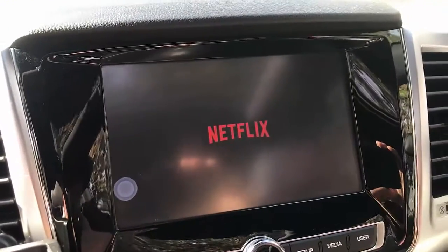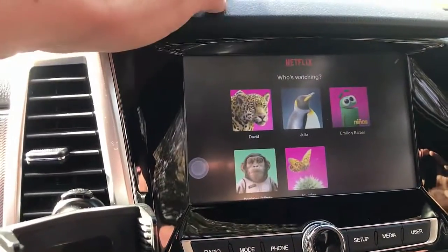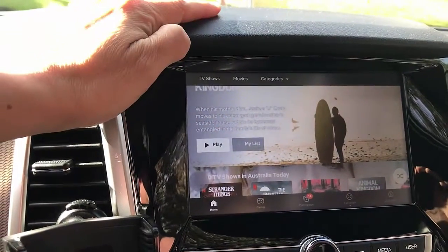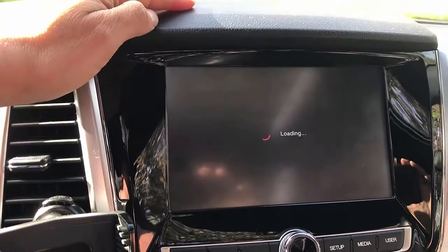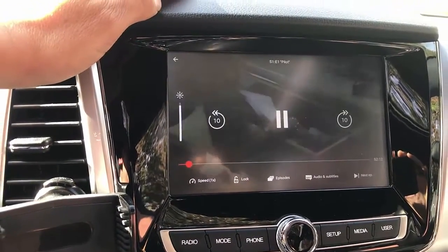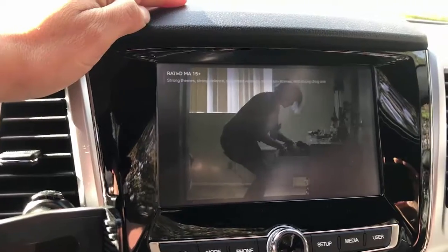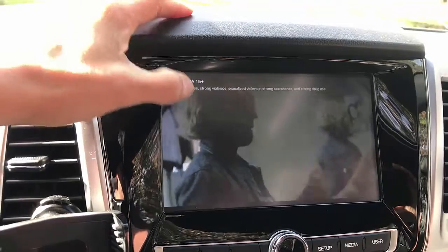And you're going to start Netflix loading. Of course you put in your Netflix sign-in information and off you go. Just select the movie you want to play and that's it. It will come up on the screen of your car radio easily as you can see. So this is Netflix running in your SsangYong Rexton — just plug and play.